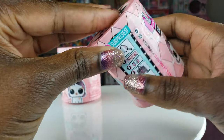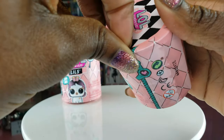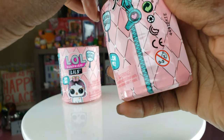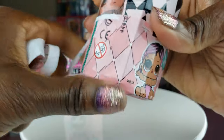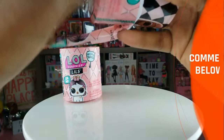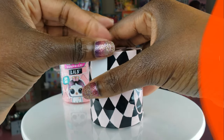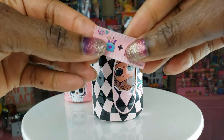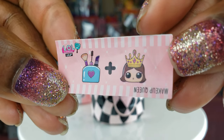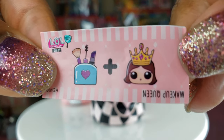We're gonna start with our first one and take the zipper off. I really hope that we get one that I have a big sister for — that would be really, really cool. Now look at this clue — the clue here says 'makeup queen.' Cute! I'm excited to see who we're gonna get.